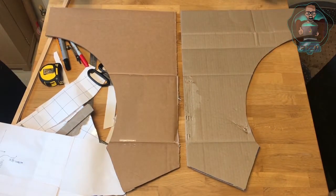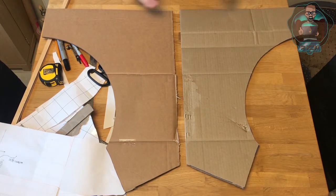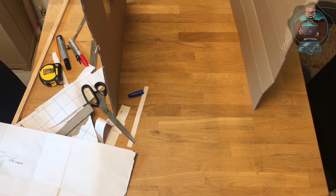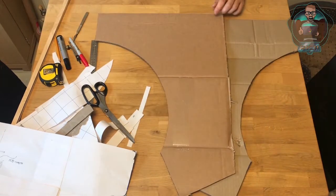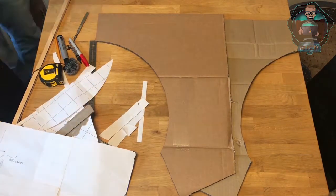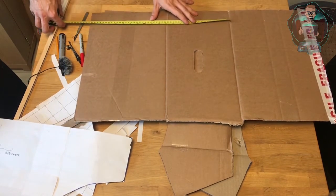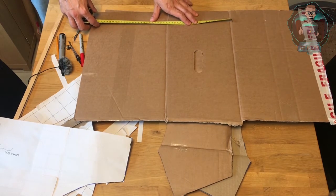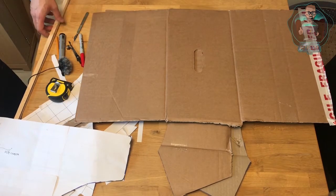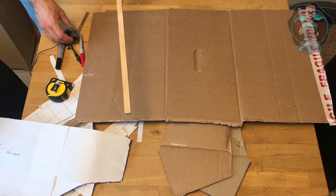And there we have it — we have the two sides of the barcade machine. Next, I just need to cut some pieces to go across the middle and then we can have them as the arcade machine. I'm going to do this about 500mm wide, so I'm literally just going to mark 500mm, cut some strips, fold some bits on the end, and then either staple or glue them together.